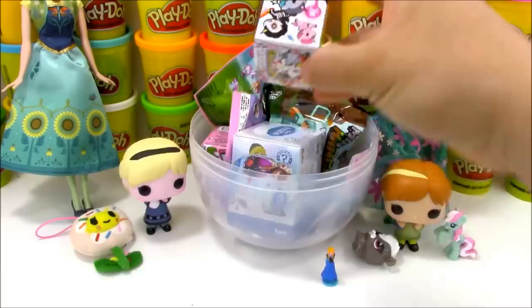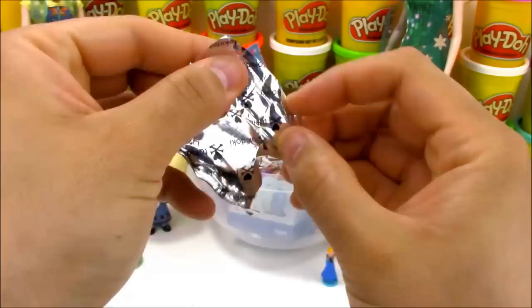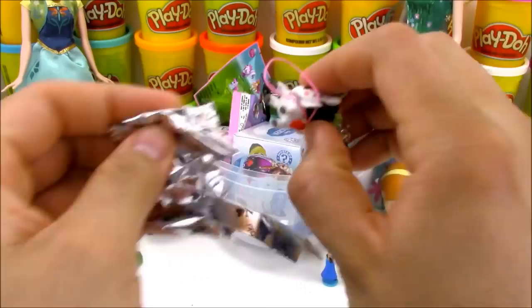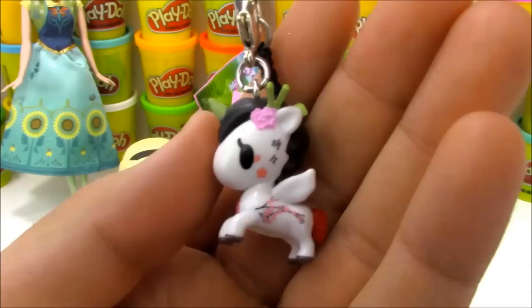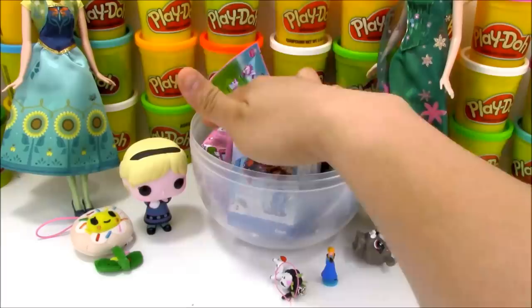Next we have another Tokidoki box - it's a Unicornel Frenzies. These are smaller versions of Unicornos with a little keychain. Let's see which little Unicornel Frenzy character we get today. This is a mixture of all the different Unicornos from the different series. I think the name of this one is Sakura, or something similar. I really like it - she's really cute. She has the Japanese writing and chopsticks in her hair. I think she looks really awesome.